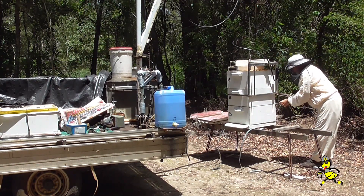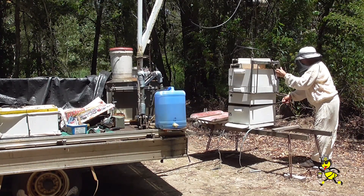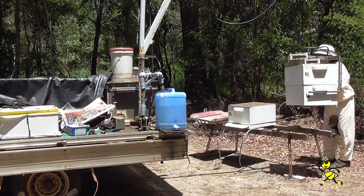I can tell by the groan of the motor just how much honey is in these two particular supers. I consider that they are nearly full of honey.